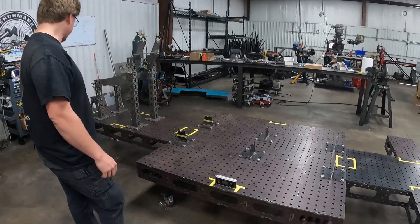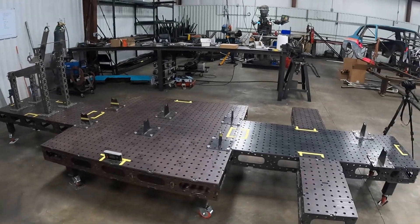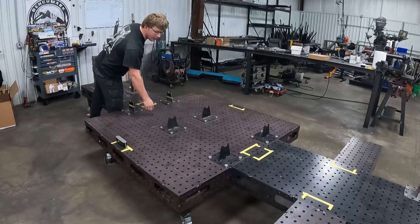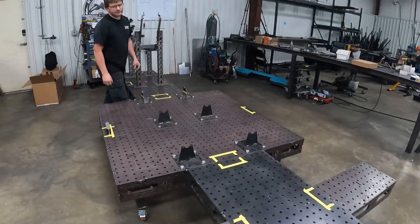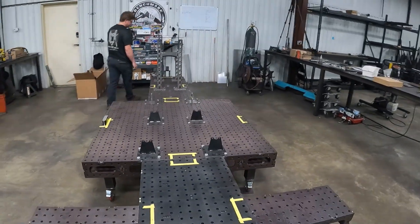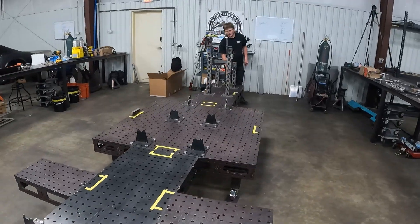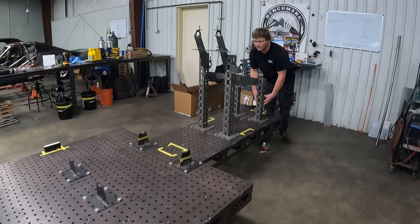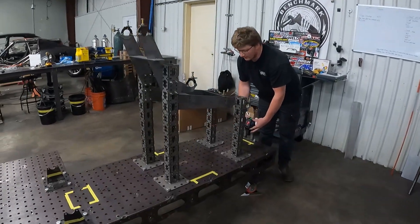Pretty much all set up and good to go. I've got a center line marked along this whole thing — it's probably hard to see on camera — but I've got that set up so when we turn the laser on I can position it and get it set up.